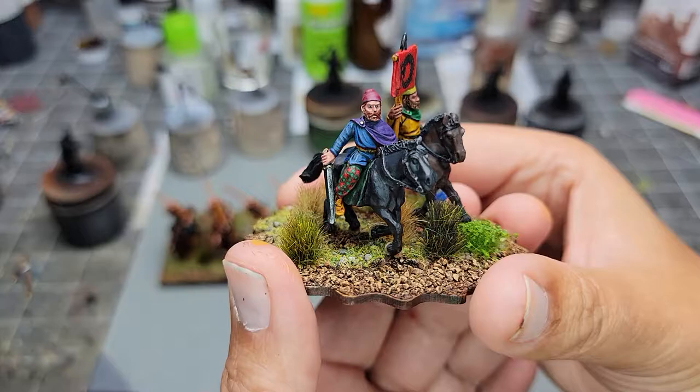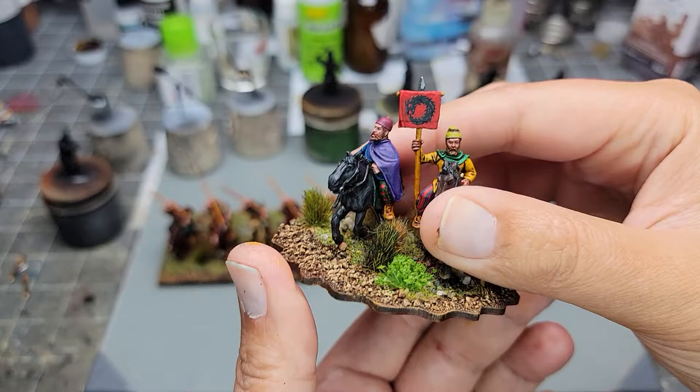Not too much effort - it's not display quality, it's going to be used in games.